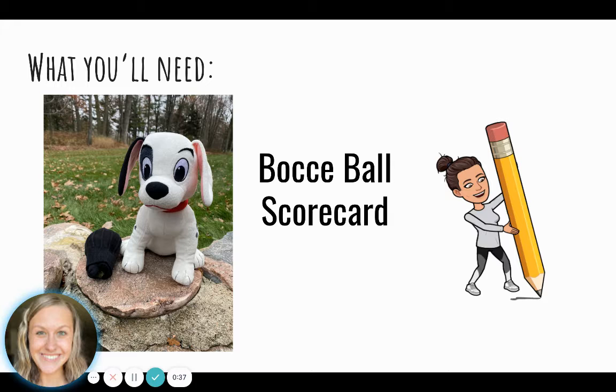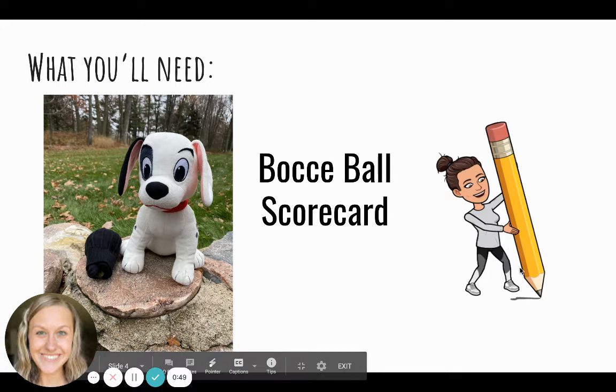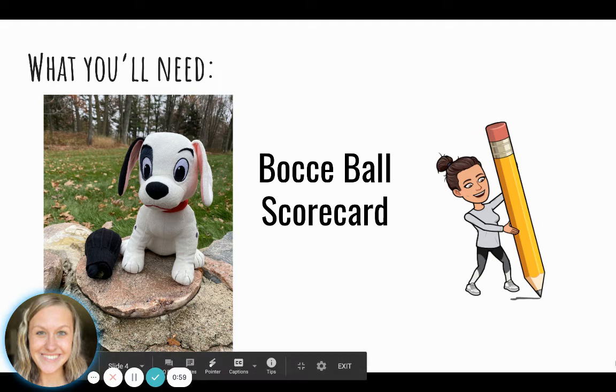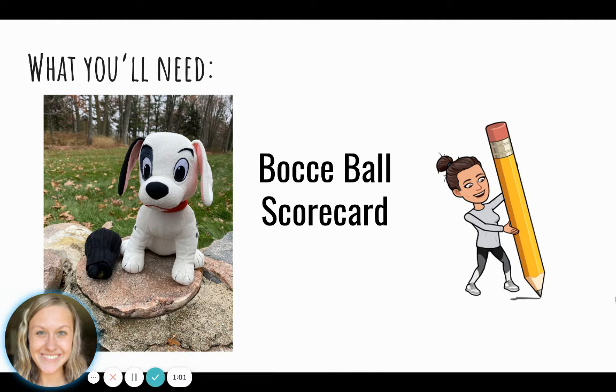I would recommend doing this outside so that you have plenty of space. But remember, you need to ask an adult before you do anything. With your target item, you also are going to need something to try to get your target to. I chose a ball of up sock — that's the item I'm going to throw. I also need the bocce ball scorecard that your teacher attached on Seesaw, as well as a writing utensil.